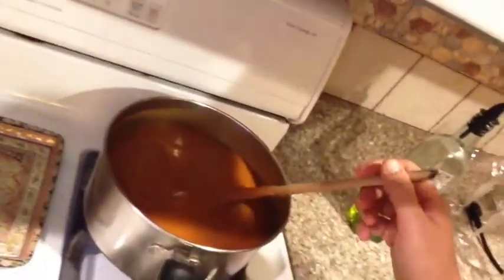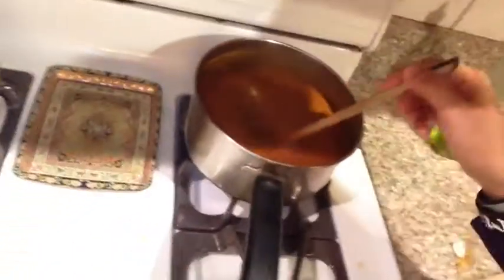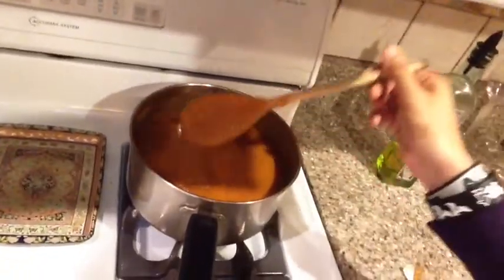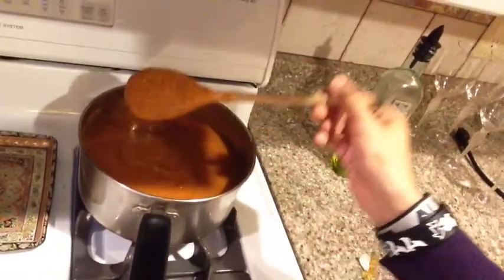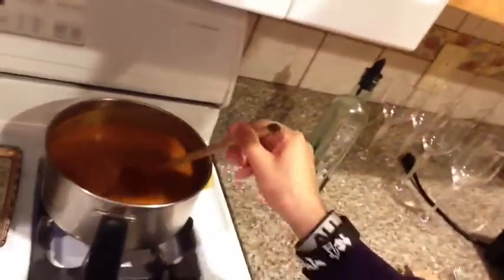We're back on track. We had a blender explosion, sort of. It smelled really bad — like burning rubber or something. I think we overloaded the system with sweet potatoes. As you can see, it's looking pretty good. I added a whole carton of veggie stock, so it's a lot thinner now — it was thicker before. So it's veggie stock, a whole bunch of sweet potatoes, four cloves of garlic, and some curry powder so far.